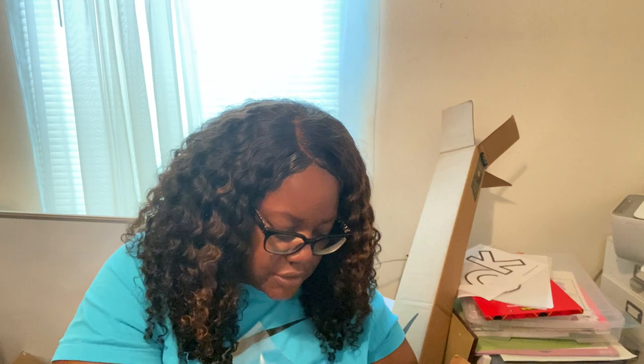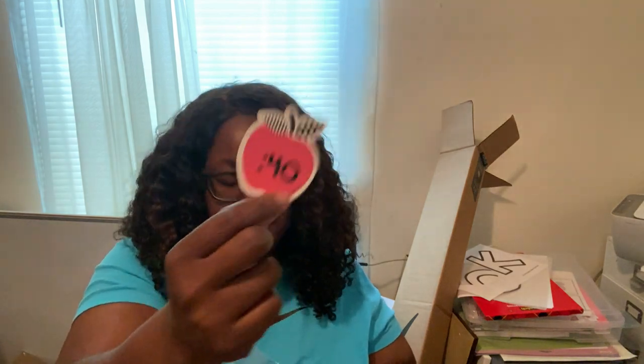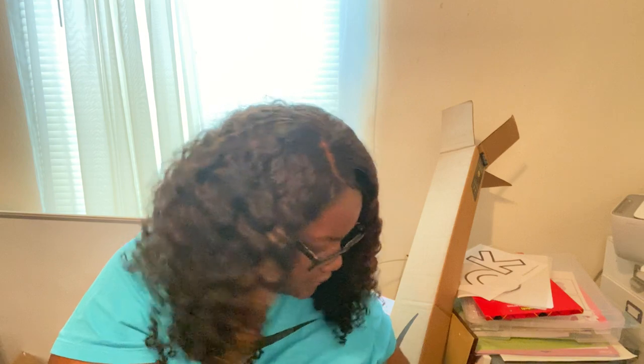I've been working on my bulletin board letters. I have my math and science letters that I've been working on since school let out. One says 'Readers are Leaders' and another says 'Reading, Math, and Science,' which will go on the bulletin board. I also have number pieces for the clock in the classroom.